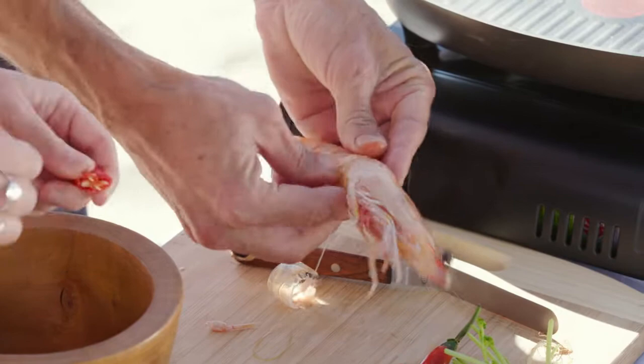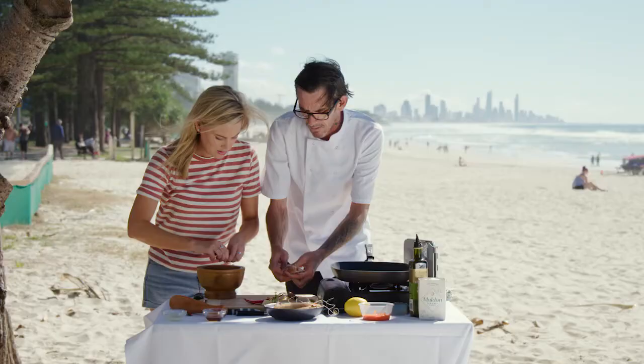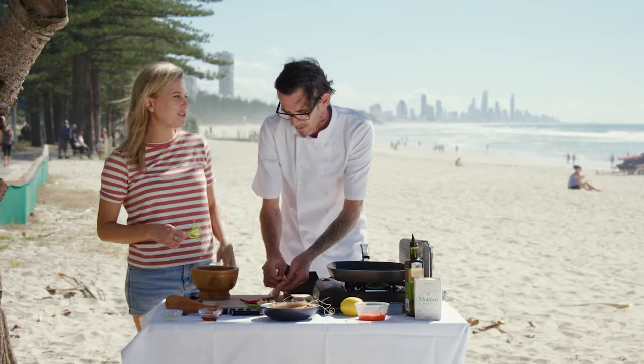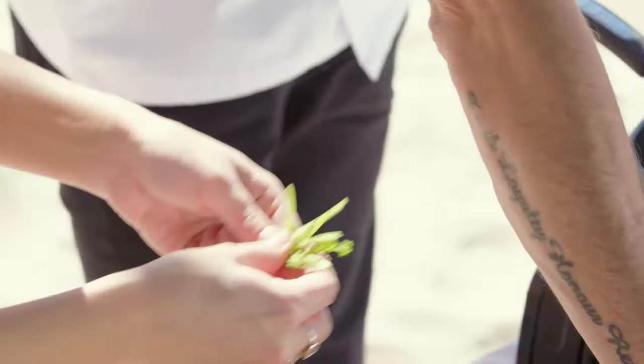This is a really famous Thai dressing — really simple. So long as all the flavours are balanced, it's really good with fresh seafood. And these prawns are just dynamite that we got this morning. As soon as you and I saw those prawns, we're like, well, that's it — we know what we're cooking.